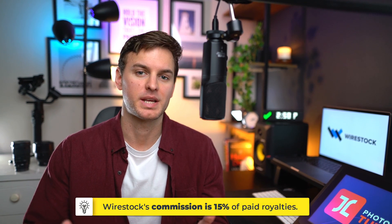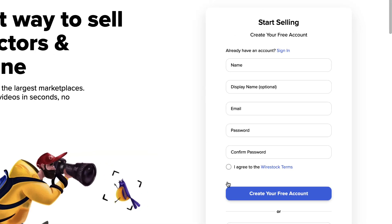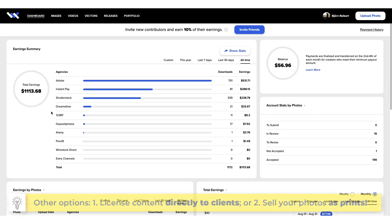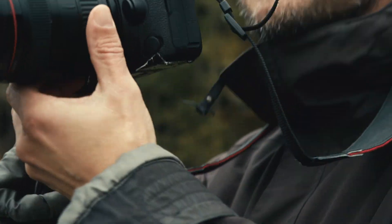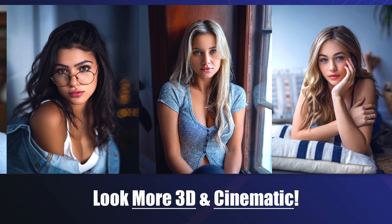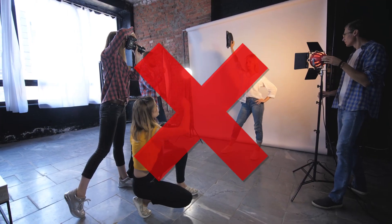WireStock simply earns a small percentage commission on every sale you make. All you have to do is create a single free account on the WireStock website, upload all your content to your free WireStock portfolio, and then just sit back, relax, and watch as money flows into your personal earnings tracking dashboard. So what are you waiting for? Go out there and shoot some authentic content, and then let WireStock take care of the rest. Now back to the three natural lighting setups which you can use to make your photos look much more 3D and cinematic without requiring any expensive lighting gear whatsoever.